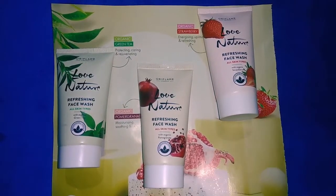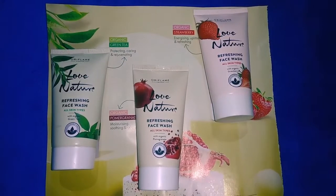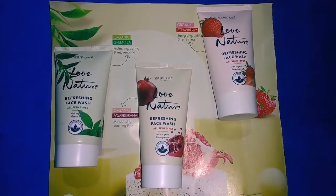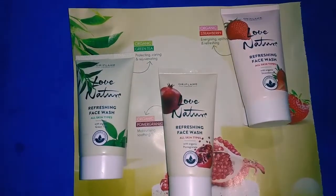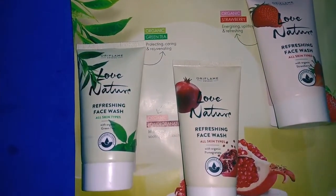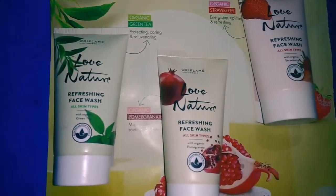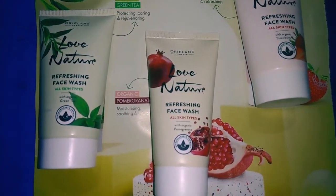If you use soap on your face, the soap will be too harsh and will make your skin feel very dry. That is the specific reason why you should switch to this face wash instead of soap.